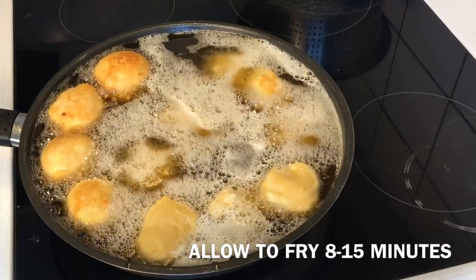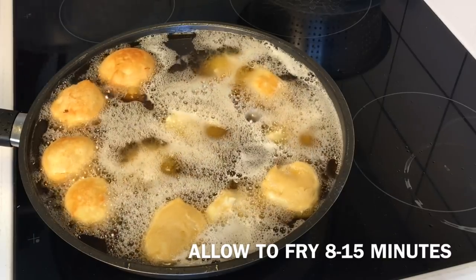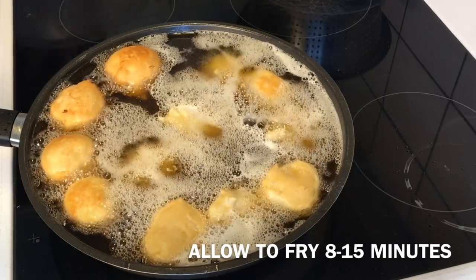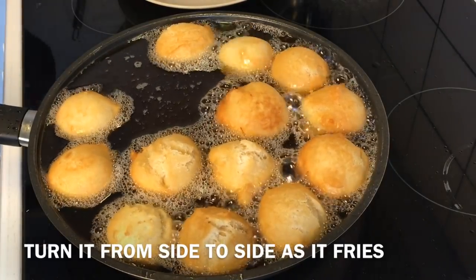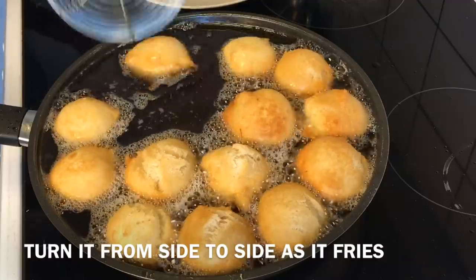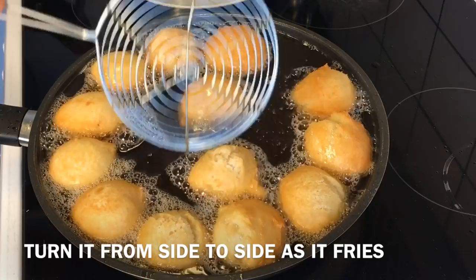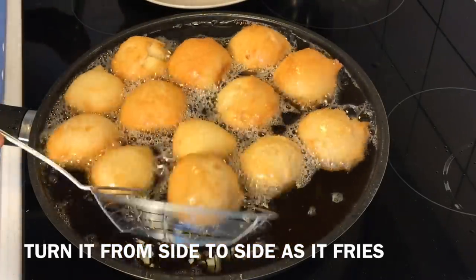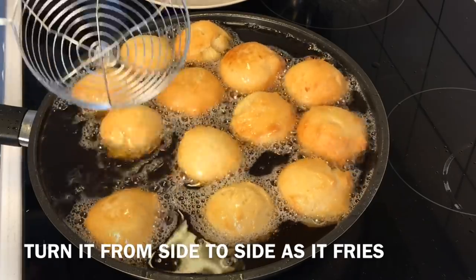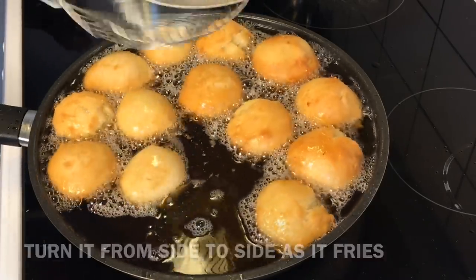Don't worry if the dough develops any kind of cracks — that is perfect for a Nigerian buns recipe. The dough will fry between 8 to 15 minutes, and yes, it takes longer to fry than the puff puff recipe. However, the size of your dough determines how long it takes, so fry between 15 to 20 minutes if the sizes of your buns are quite larger than mine — but make sure you keep your eye on it.